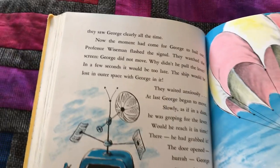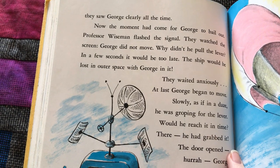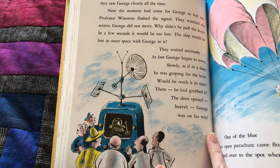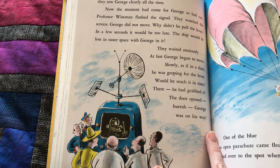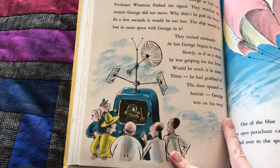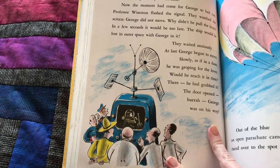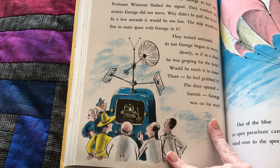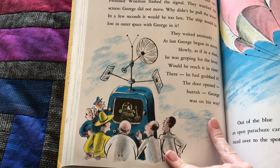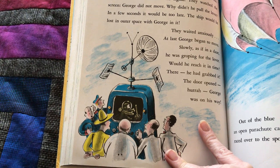But on the screen, they saw George clearly all the time. Now the moment had come for George to bail out. Professor Wiseman flashed the signal. They watched the screen. George did not move. Why didn't he pull the lever? In a few seconds, it would be too late. The ship would be lost in outer space with George in it. They waited anxiously. At last, George began to move slowly, as if in a dream, he was groping for the lever. Would he reach it in time? There — he had grabbed it. The door opened. Hooray! George was on his way.